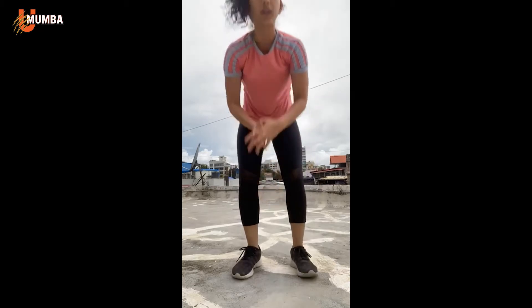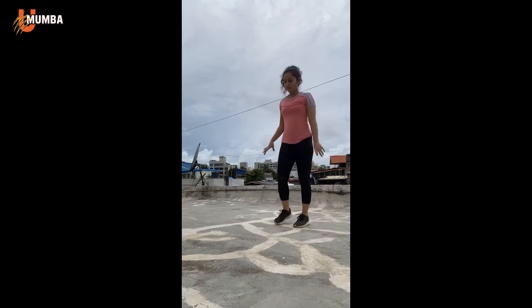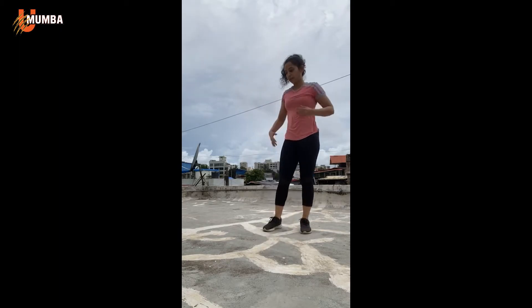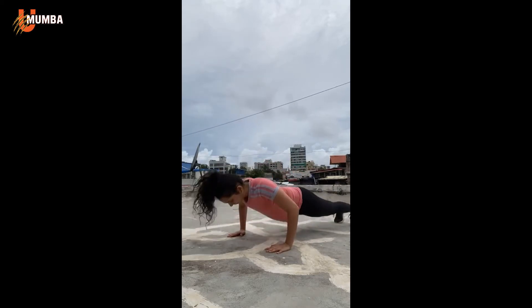Mountain climbers isn't exactly an upper body exercise, but if you do it slightly slower, you're holding a plank position for quite some time, so it does work out your shoulders. Getting on with push-ups again for 10 counts. If you guys want a longer break, just let me know in the comments. Ready in five, four, three, two, one — go. 1 through 10, and relax.